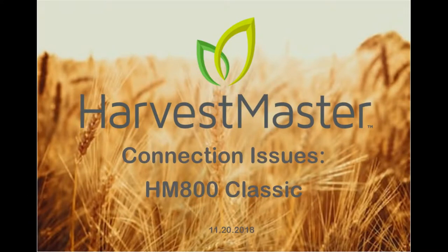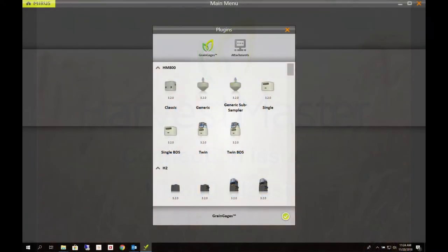We will review some simple options for diagnosing a connection issue. First, make sure you are using the correct plug-in.